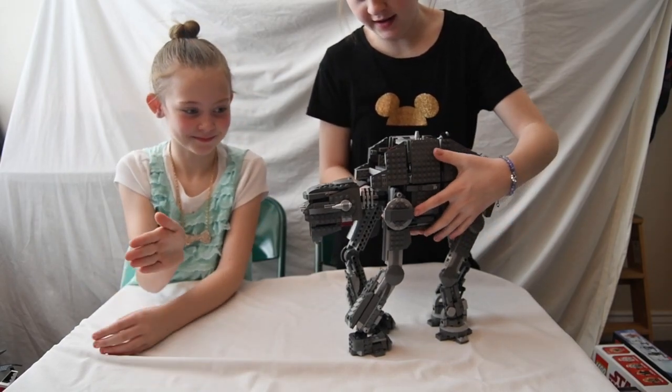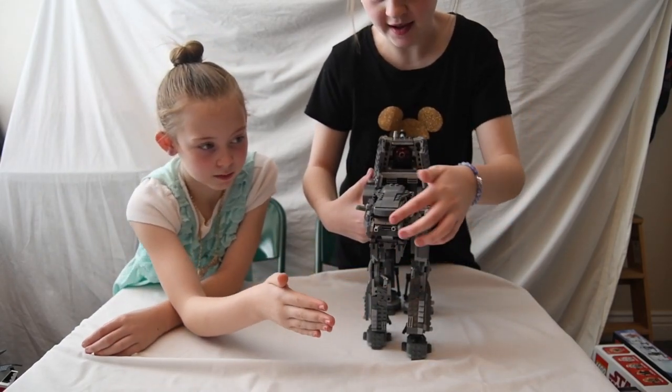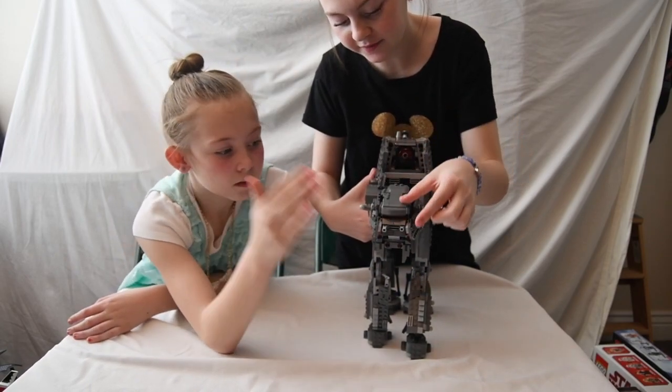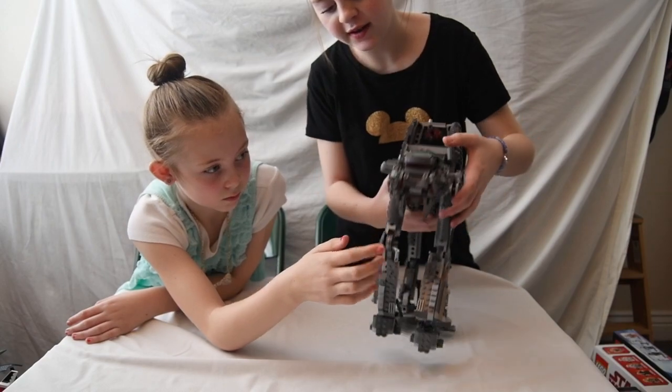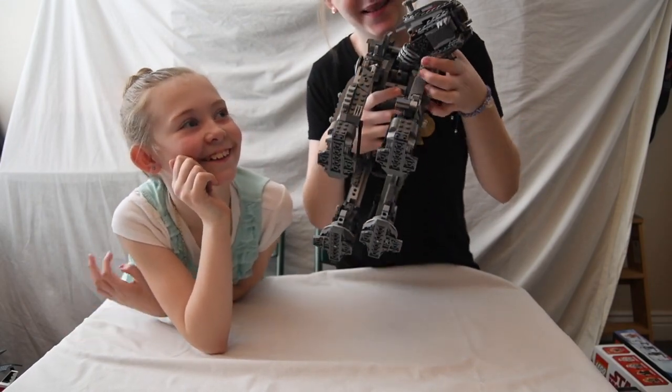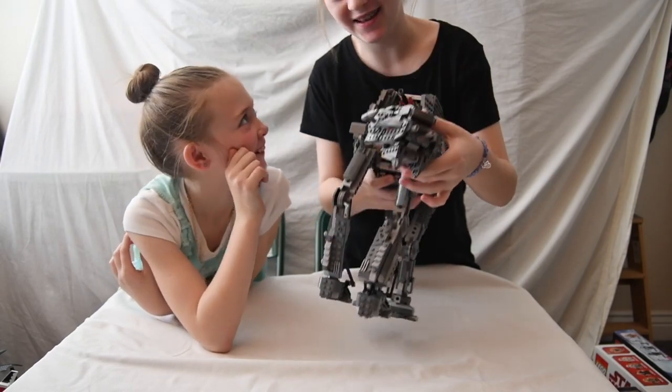His head turns and there is a driver inside. Also in his head, there are guns that you can shoot.